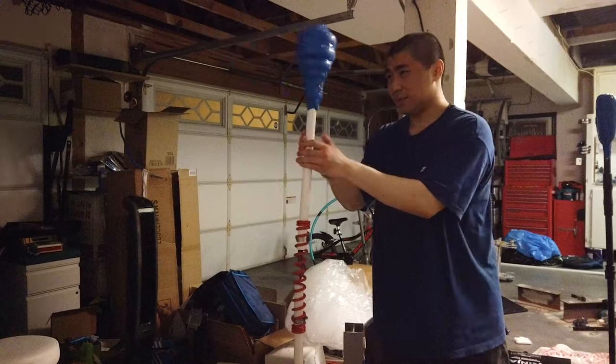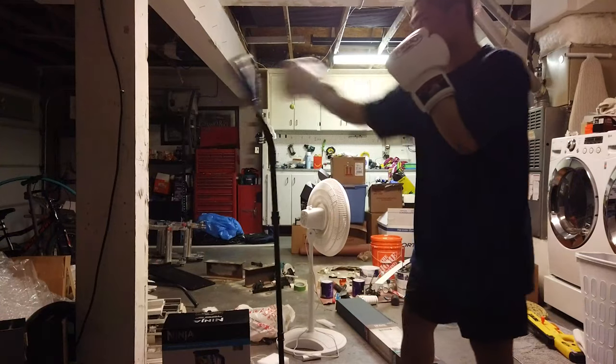I wanted to see what it felt like getting hit in the face with it. You're not going to get injured, but it does give a nice little pop.